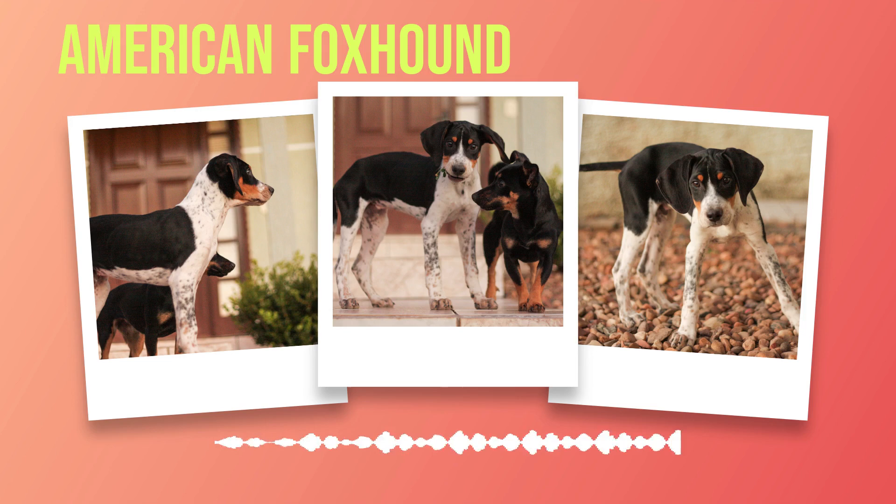Bathing an American foxhound should be done only when necessary, such as after they have rolled in something smelly. Use a mild dog shampoo and conditioner specifically formulated for their coat type. Harsh human shampoos can strip away natural oils and cause skin irritation. Other aspects of grooming include trimming their nails regularly every 4 to 6 weeks, cleaning ears weekly with an ear cleaning solution recommended by your veterinarian, and brushing teeth daily using toothpaste formulated specifically for dogs. By providing good nutrition and proper grooming, you can help your American foxhound live a healthy and happy life.